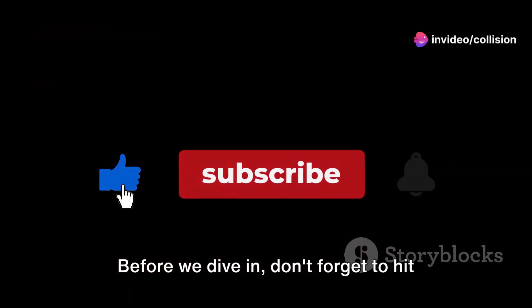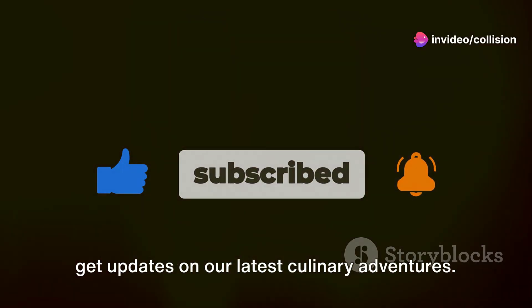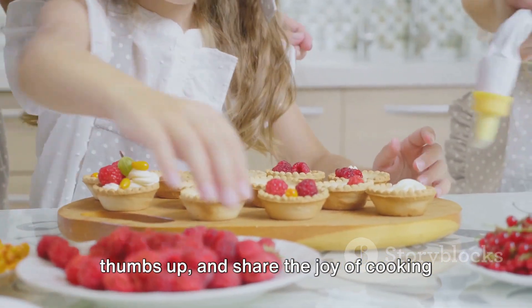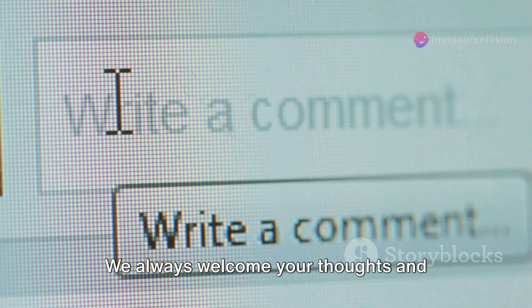Before we dive in, don't forget to hit the subscribe button and ring the bell to get updates on our latest culinary adventures. If you enjoy our videos, please give us a thumbs up and share the joy of cooking with your friends and family. We always welcome your thoughts and ideas, so don't hesitate to leave a comment below.